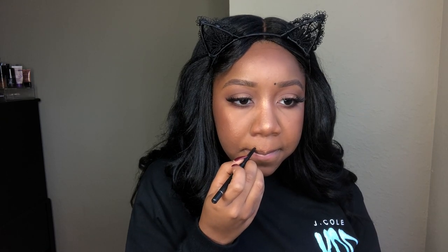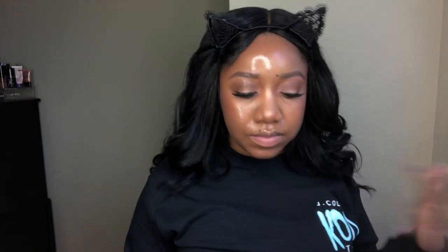Now I'm defining my faux moles. And then I'm just going to take my Makeup Revolution Matte Setting Spray and blend everything together — let it melt, honey — and then push it in with the sponge.